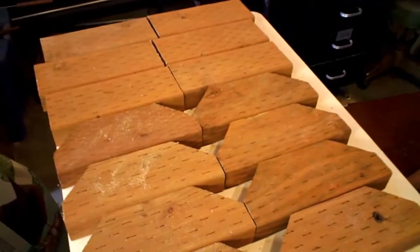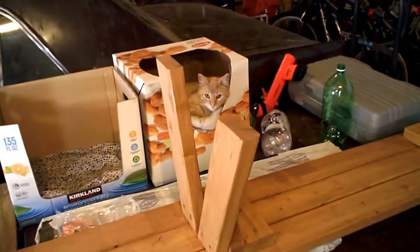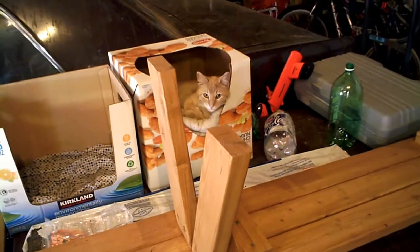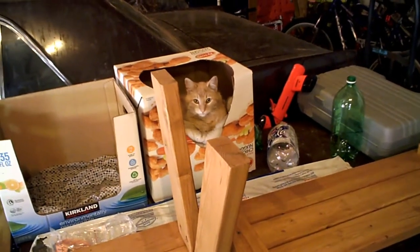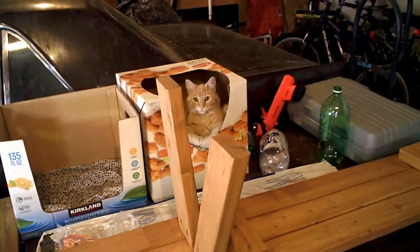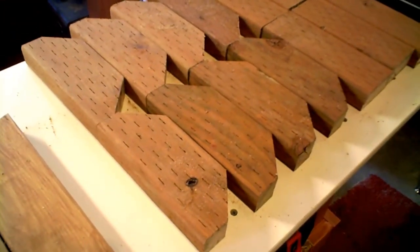Nice to have it done. Here's that cat that completely ignores all the power tools. I actually think she's deaf — she can't really hear anything. Alrighty, I will be doing that tomorrow so I'll come back.